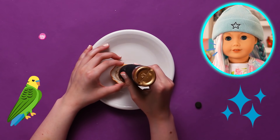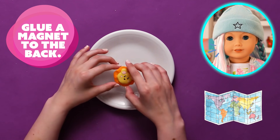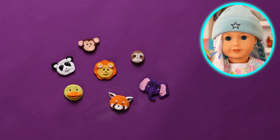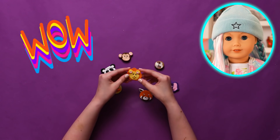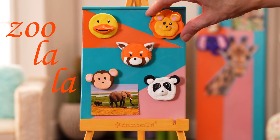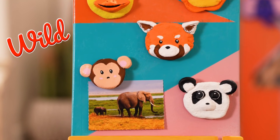Some animals have tiny magnetic particles in their bodies, which apparently helps them locate food and find their way back home! That's probably why my dog never asks for directions! Soolala! These magnets are wild! I can't wait to show them at school!